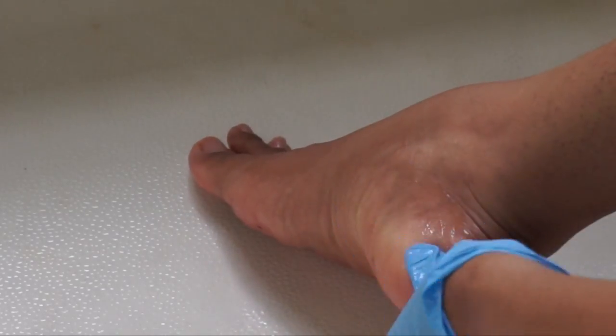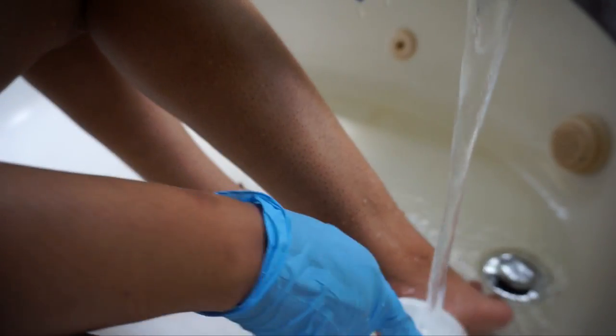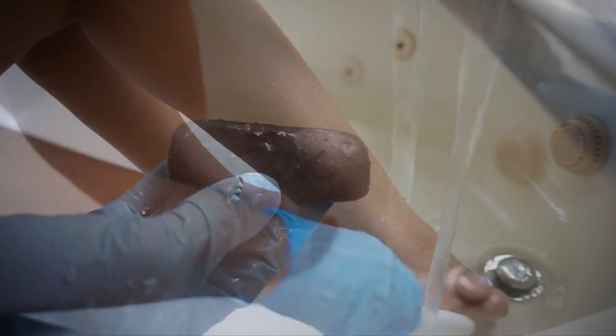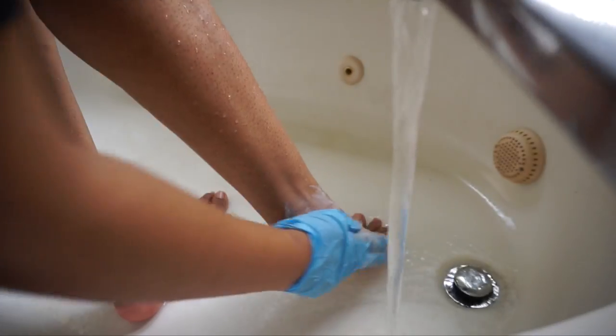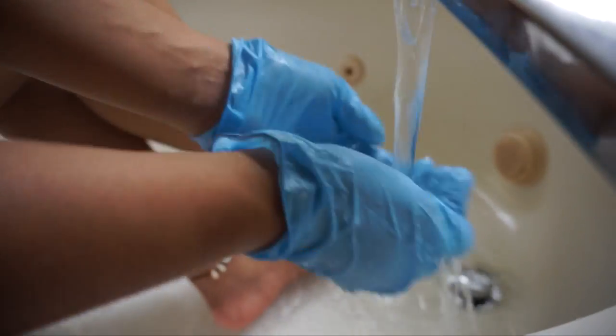Moving right along. After I let the callus cream and the cuticle oil sit, I rinse my feet with warm water, scrub with a pumice stone, and of course wash all of the chemicals off of my feet with my trusty black soap and rough up the suds with my spin brush before rinsing thoroughly.